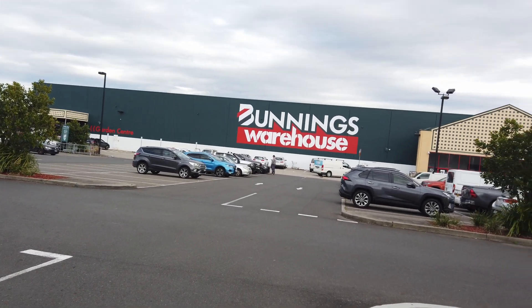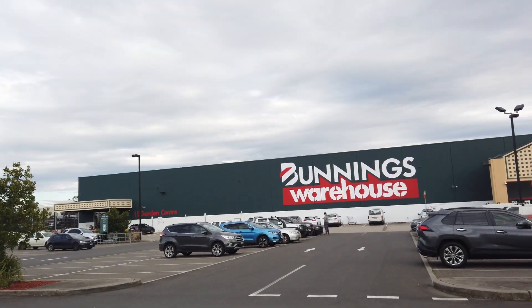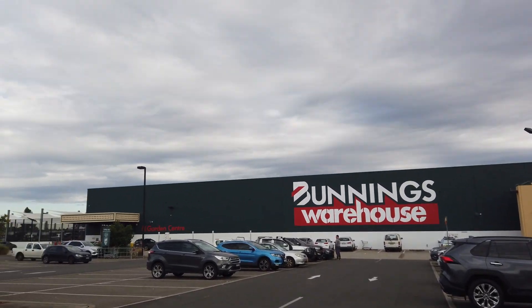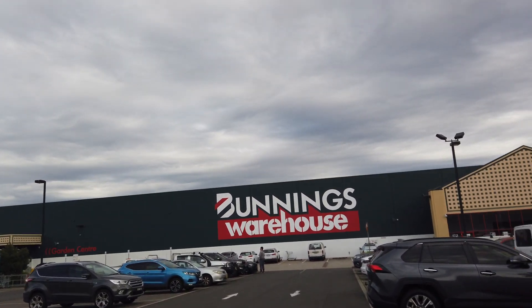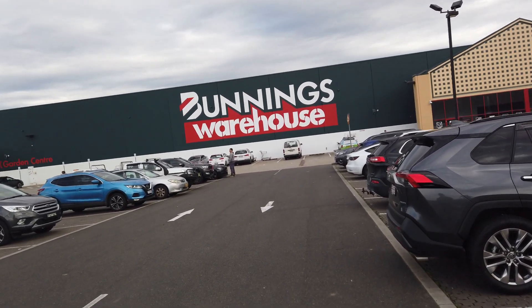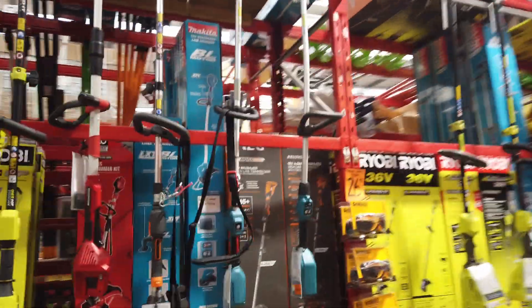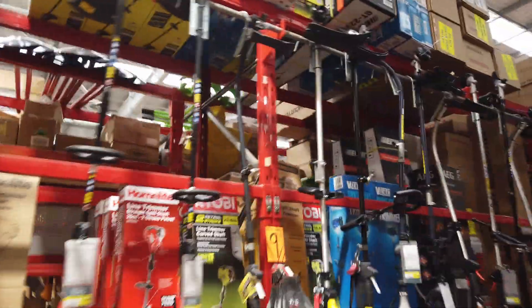So here I am in Bunnings — very well known for Australians. As everyone knows, you can build a house from this place. Let's go inside and see what we can find. And here are the whipper snippers. We're not looking for an electric one — we want a petrol one so we get good performance.